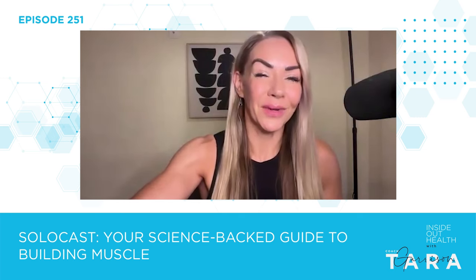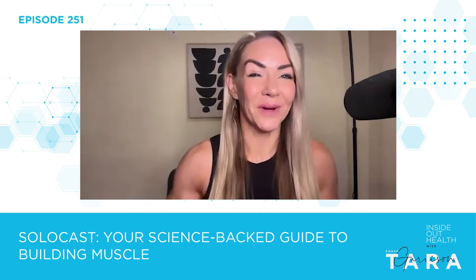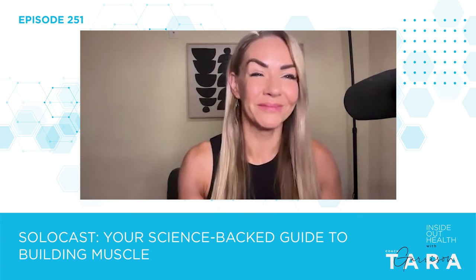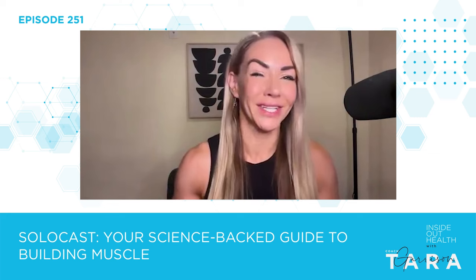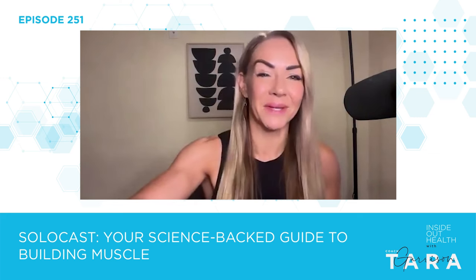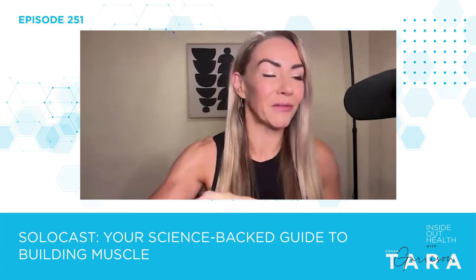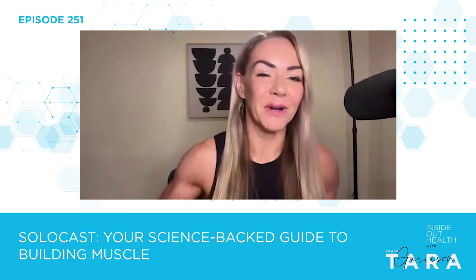Before we get into the show, I want to tell you guys about Paluva shoes. Have you guys seen these? Please tell me you follow Mark Sisson and Brad Kearns — they're just two of the most wonderful, insightful, educated, amazing health professionals in the biz. I absolutely love them, and Brad offered to send me some Paluvas.